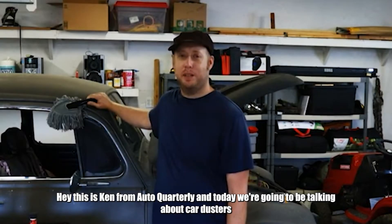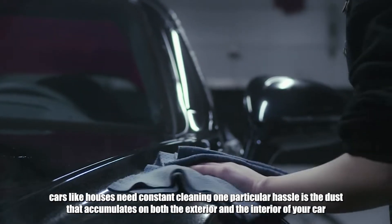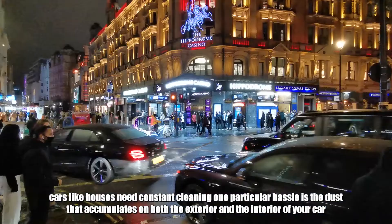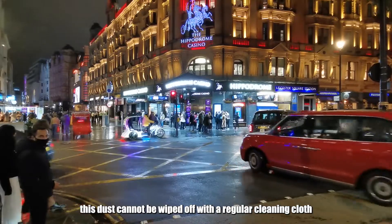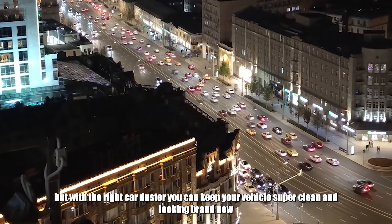Hey, this is Ken from AutoCorderly and today we're going to be talking about car dusters. Cars, like houses, need constant cleaning. One particular hassle is the dust that accumulates on both the exterior and the interior of your car. This dust cannot be wiped off with a regular cleaning cloth, but with the right car duster you can keep your vehicle super clean and looking brand new.